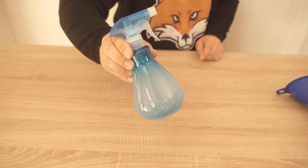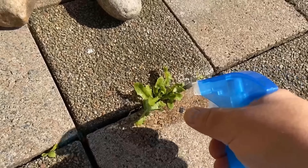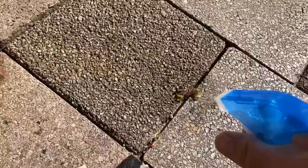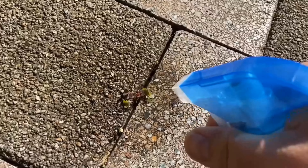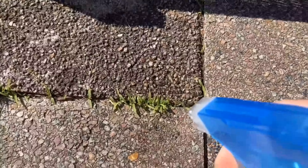Here, for example, there's something larger, and I'm spraying that completely with the mixture. Back here in the corner I also have some small grasses that are really fine, but of course they spread quickly in the joints. We now spray all of this with our mixture, and then it's a matter of waiting.